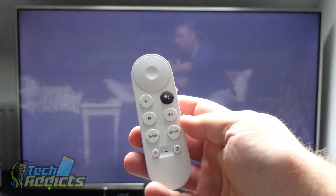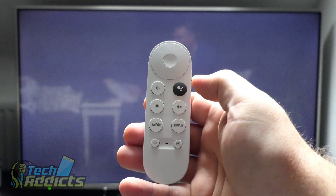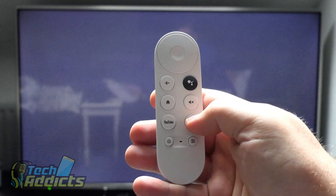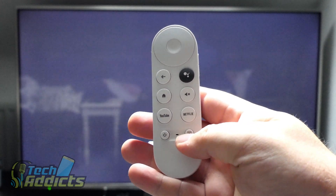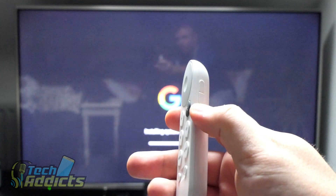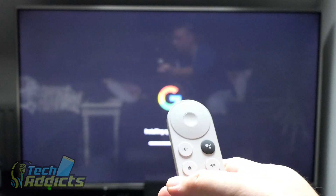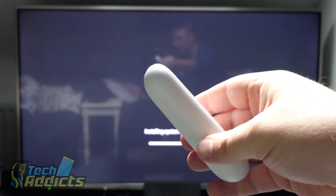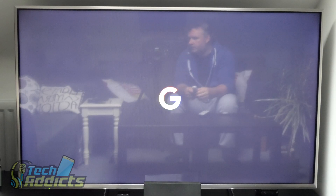While that's setting up, let me go through the buttons. We have the back button, the Google Assistant button, a directional pad you can click in different directions with a center select button, the home button, and a dedicated mute button — which is always nice. There's a dedicated YouTube button, a dedicated Netflix button, a power button, and a change-source button. There's a volume rocker on the side and a little imprint on the back to help you balance it in your finger.